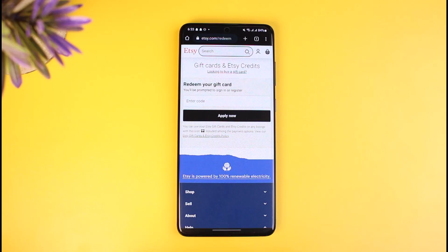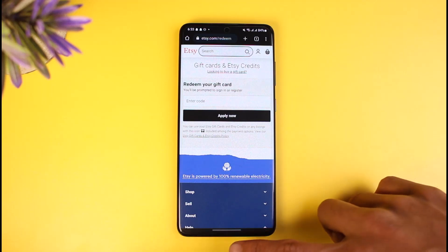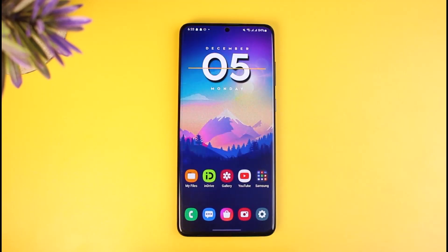That's all it takes to redeem your gift card on Etsy. We hope the video was really helpful. If it did help you, make sure to leave a like and subscribe to our channel. If you've got any more questions, feel free to leave them down below. Thank you very much for watching till the end of this tutorial and see you soon in our next video.